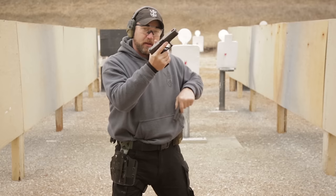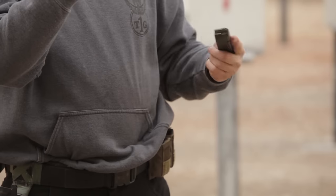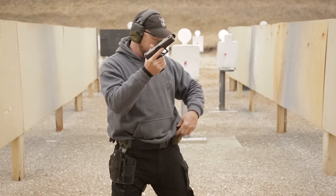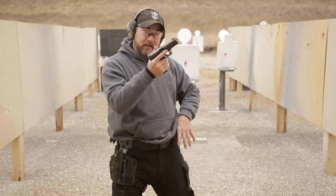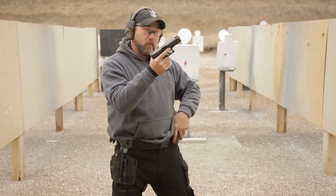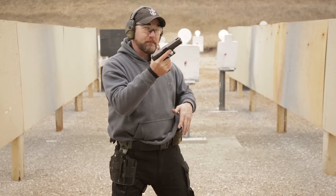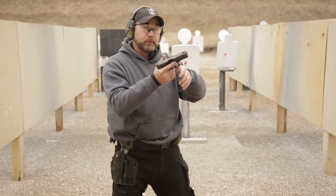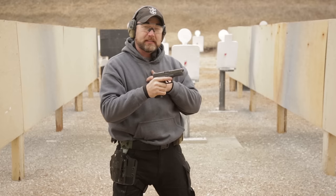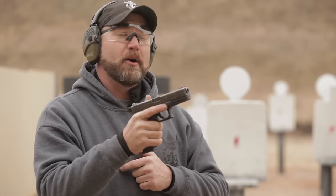We can put the old magazine in a pouch, pocket, or index it into our waistband — find a convenient place. We don't want to put that magazine back in our regular mag pouches, because when we need to draw fresh new ammo, we don't want a half-spent magazine getting in the way. So put it someplace convenient, but not too convenient. Once we've finished there, we can come back out. If you feel the need to rack the slide, you can, but ideally there should be a round in the chamber since we've still got ammo in the gun.